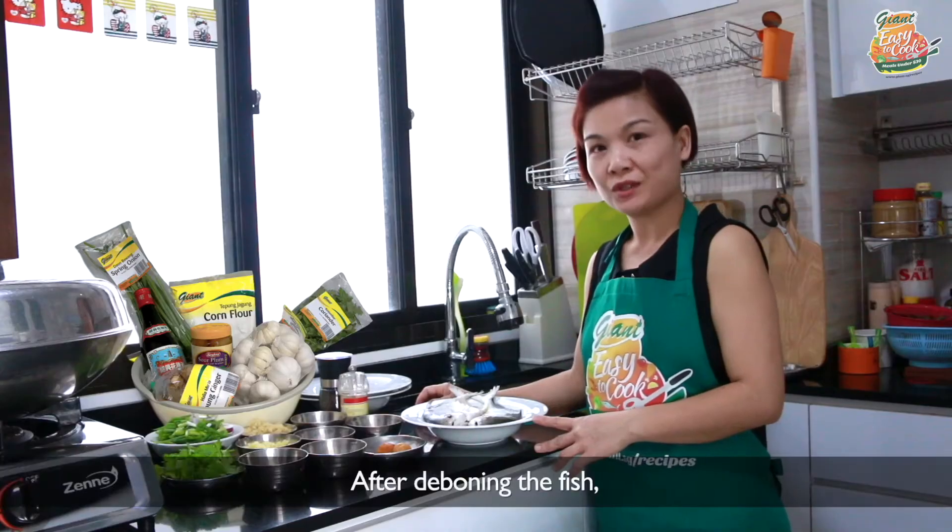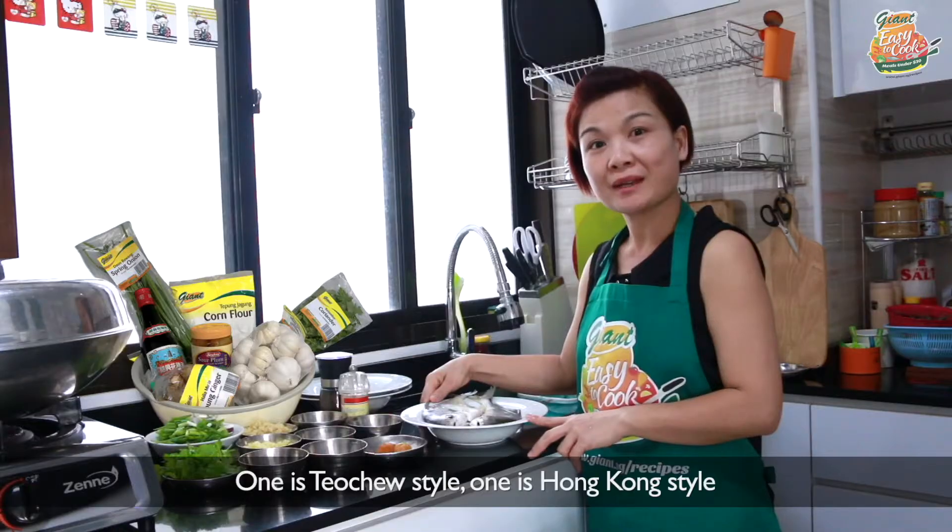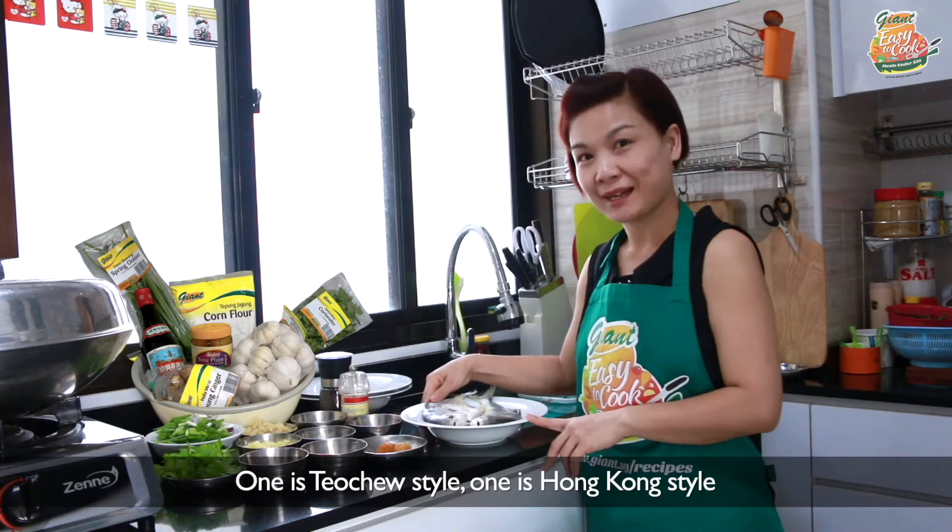After deboning the fish, I'm going to show you two different ways to cook the fish. One is Teochew style, one is Hong Kong style.